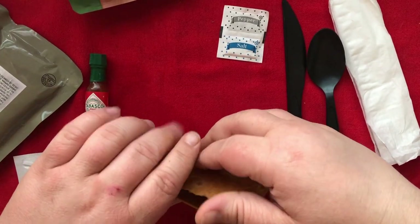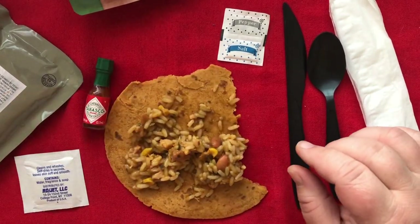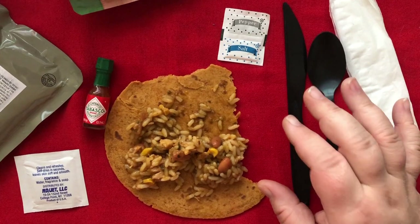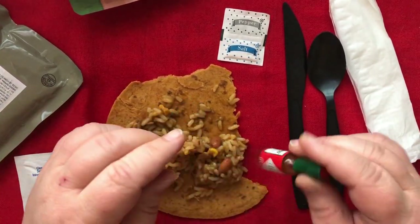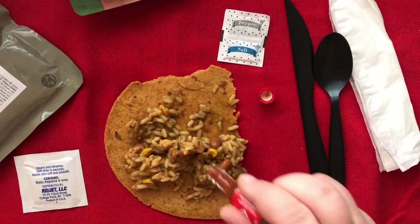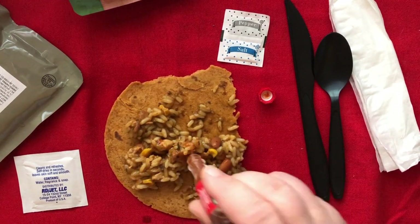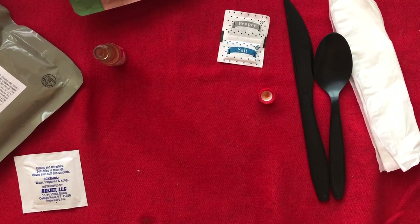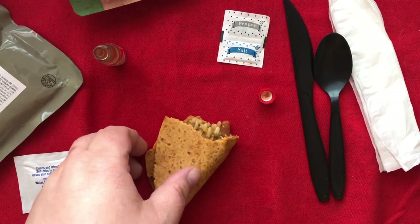I'm going to try it. As expected, it is a little bland — not spicy at all. So I'm going to go ahead and take care of that problem. I used almost the whole bottle of Tabasco right there. Much, much better with that. I'm actually starting to feel full. Let's see what adding a little cheese did. That was a big improvement — cheese makes everything better.